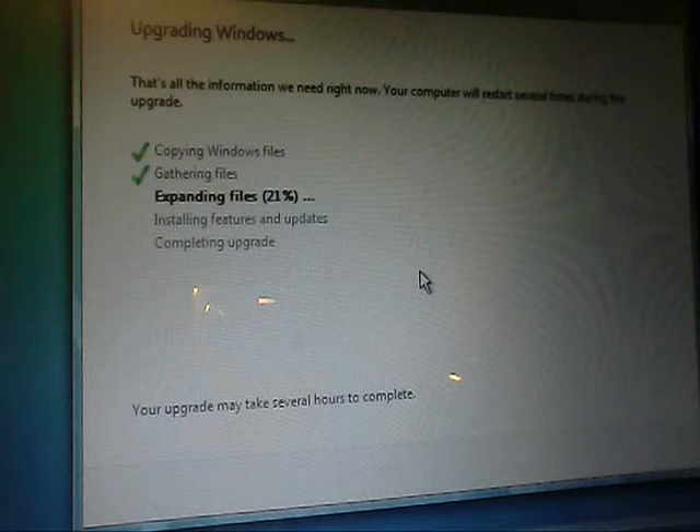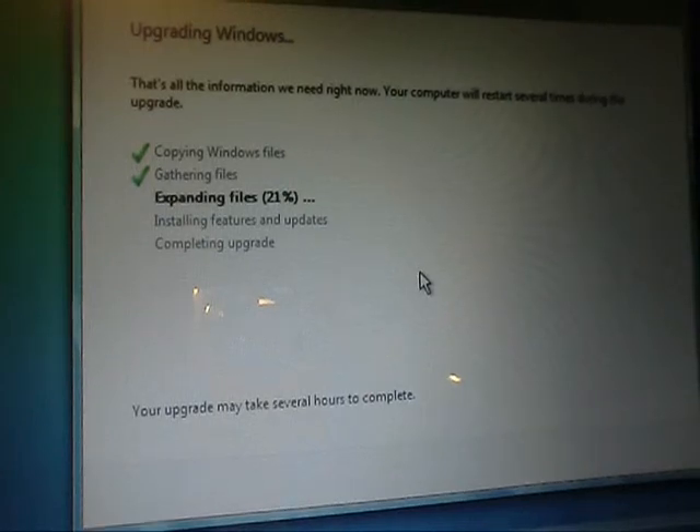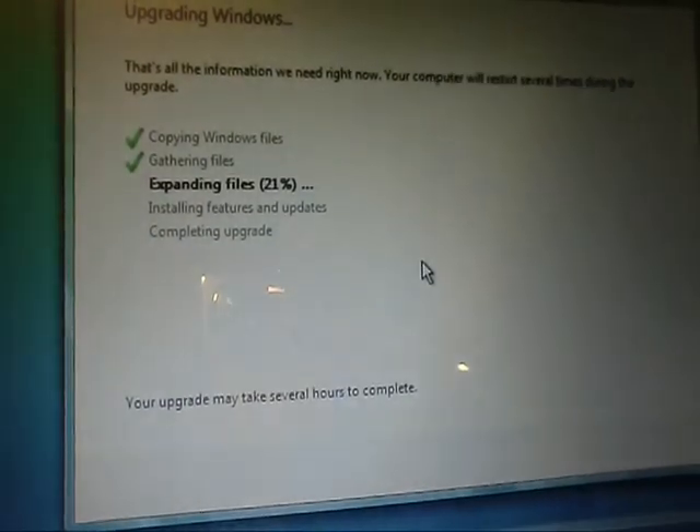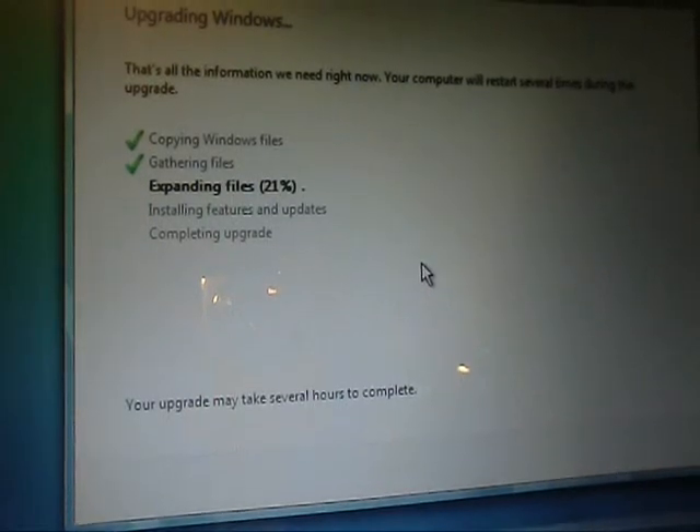Expanding files is at 21% and yeah. I will come back when it is installing the features and updates. It may take a while — I'm going to show you the bar at the bottom. It's right here, we got it all this way over there. I will see you guys in the next segment.